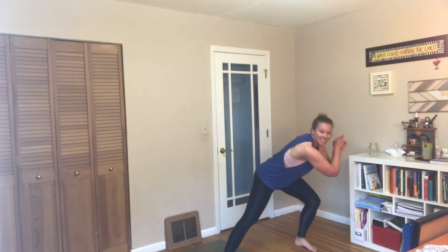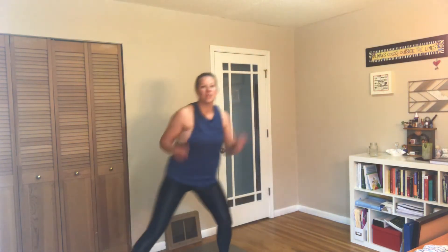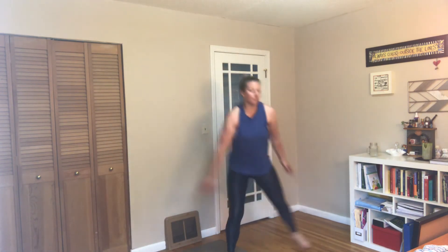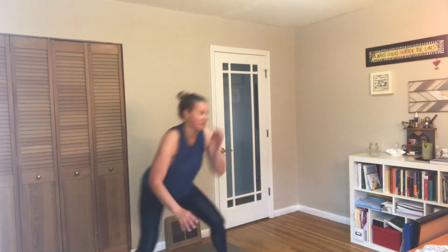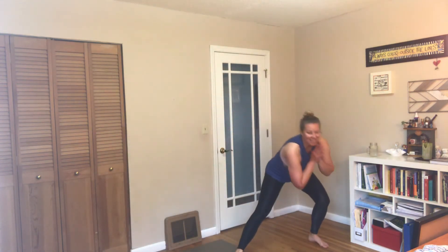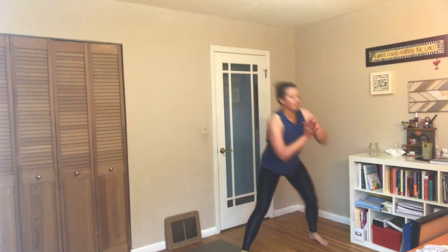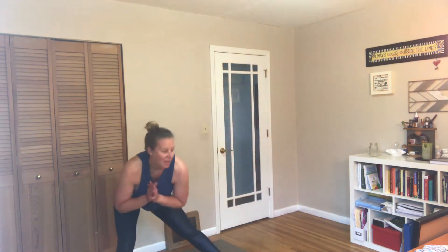Side lunge hops — out to the side, hop it in center, out to the side, hop center. If you want to make this more cardio heavy, pick it up and increase that speed. We have crunch to triceps after this so you get a little time to catch your breath. Last 15, last 10, in 5, and rest.